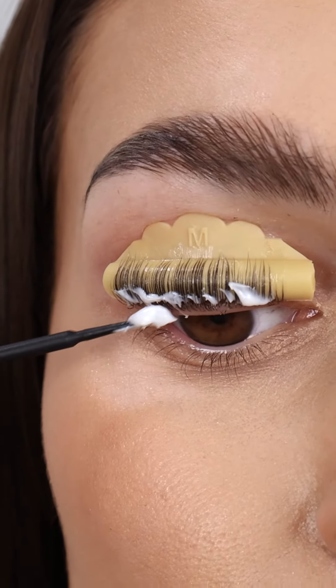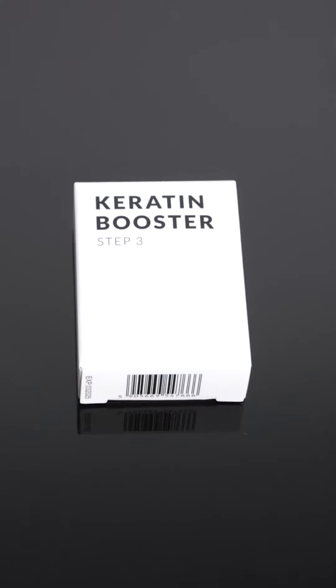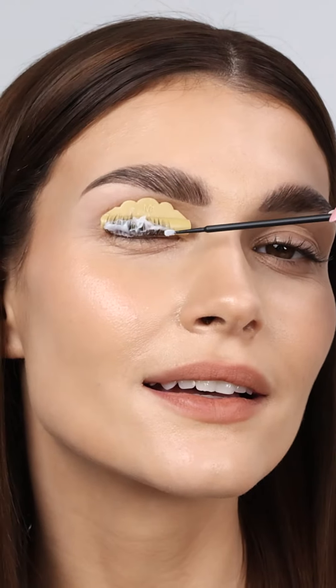Apply Step 2 Lash Lift and Lamination Neutralizer and wait for 7 to 10 minutes, then remove the product the same way. It's time for Step 3: Carotene Booster. Apply it over the lashes and wait, then remove the excess product.